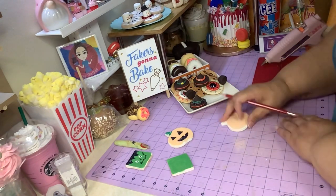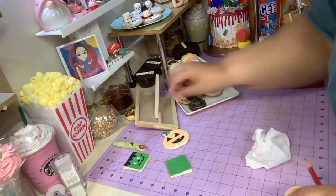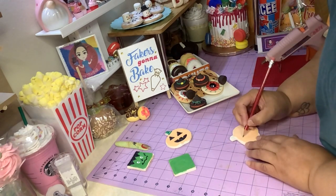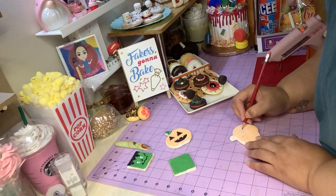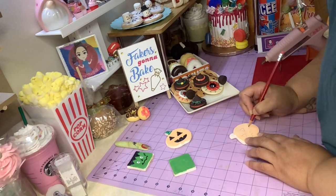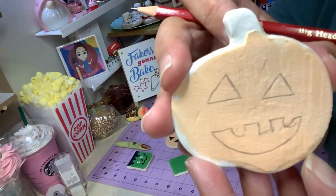Let me get a wet wipe to clean up here. You're gonna get a pencil and just draw the face — the eyes. I'm not the best at drawing, actually I'm the worst. So then you're gonna make the mouth. I'm telling you, this is not my thing. Just gonna draw a face on with a pencil.